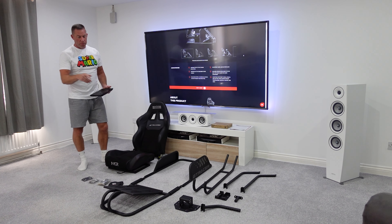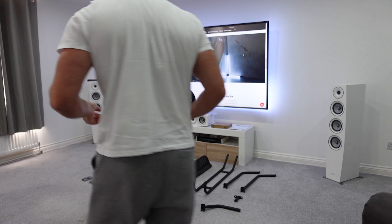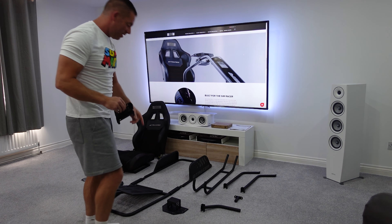The pedal tray is attached permanently to the bottom and, from what I can see, there's no adjustment in the pedal tray — and possibly none in the wheel deck either, other than some pre-drilled holes. It comes with a shifter plate, a handbrake mount, and a butt kicker mounting pole. Quite a few accessories already included. Let's have a close-up look at the wheel deck.